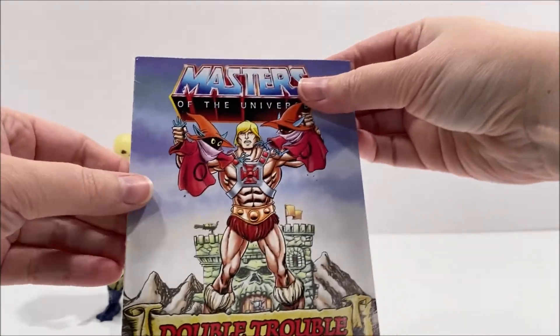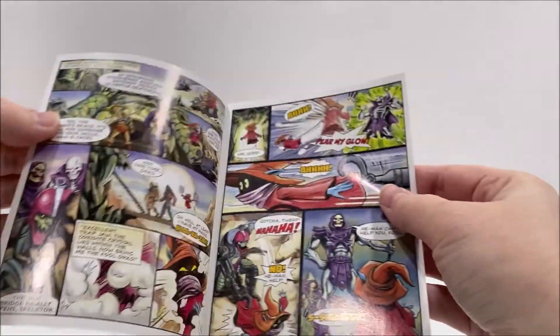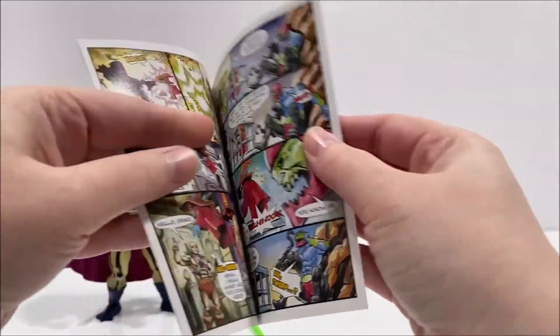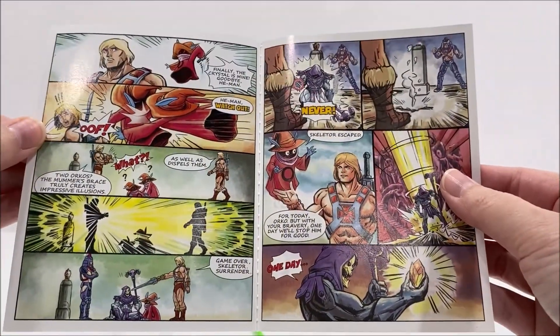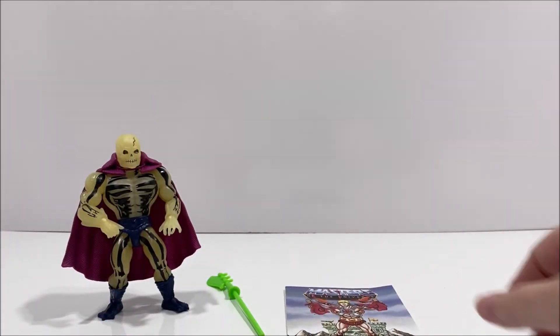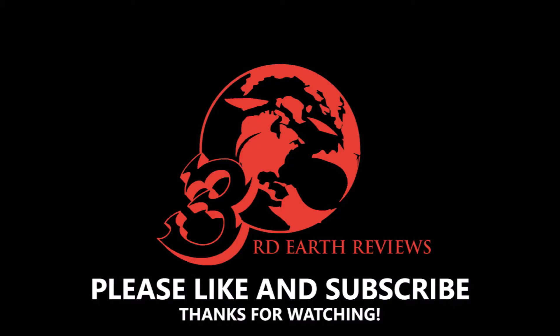I hope that you've enjoyed this video. If you did, please remember to hit that like button and subscribe so you can check out all my other reviews. I will have another MOTU review up in the near future, so until then, this has been Third Earth Reviews.